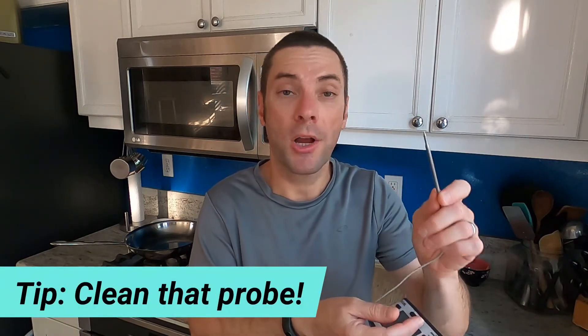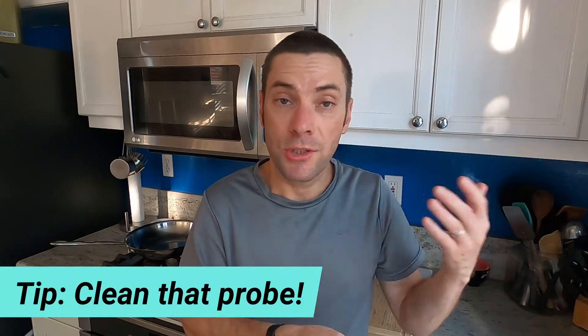One more quick tip before we wrap up, and this is something that a lot of people forget to do. After taking the temperature of meat, make sure you thoroughly wash the probe. It doesn't matter what kind of thermometer you're using. You want to make sure you wash it really well, because if you stick it in meat that has not been cooked to the proper temperature yet, those organisms can stay attached to the probe. And next time you stick it in the meat, you're putting those right back in there. That's called cross-contamination.